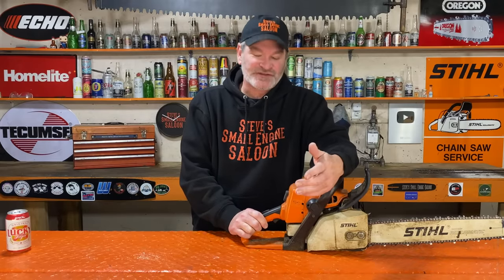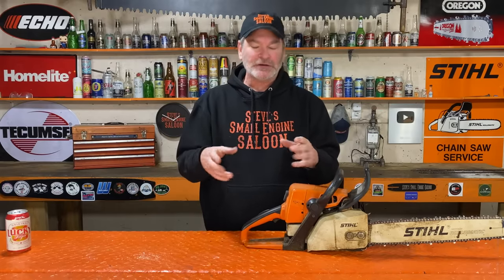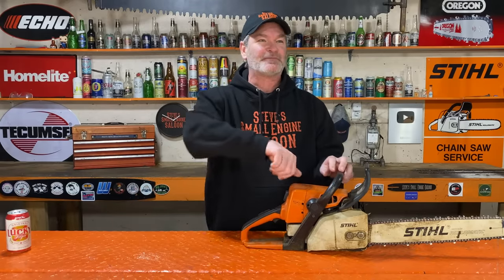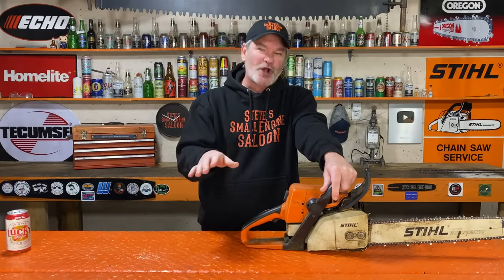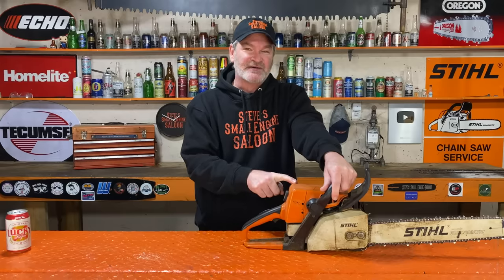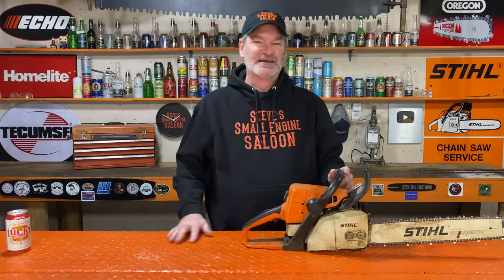Not all chainsaws in the world have that feature. That's why I said at the beginning of the video, check your owner's manual to see if you have that feature. There are also different styles of how that might work — some have a little slide-out piece, some flip around backwards and forwards. If you've lost your owner's manual, look online and check if your chainsaw has that feature.